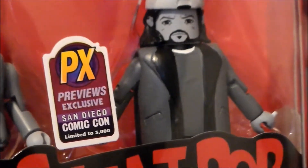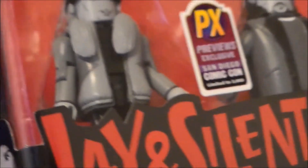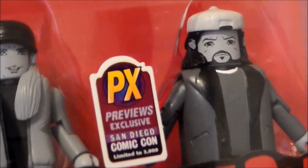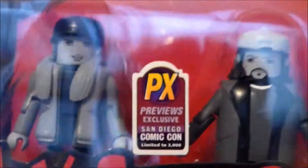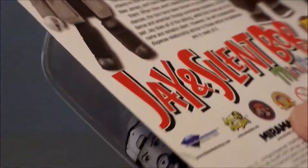I like how Bob has got a little cigarette in his hand — I think it's cool. He's got his hat, which is very nice, and then we get Jay kind of looking over at Silent Bob. They don't come with anything else, it's just them, but that's fine.